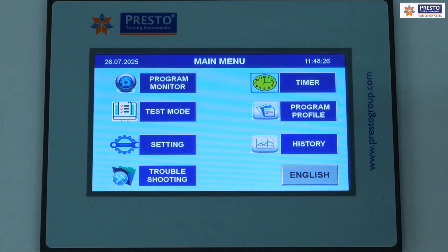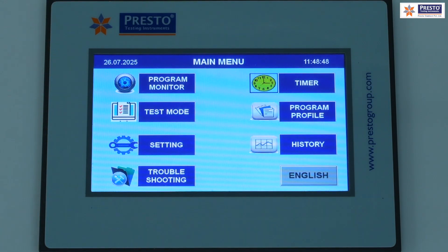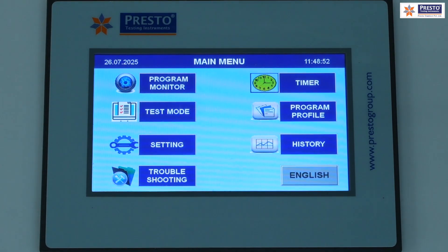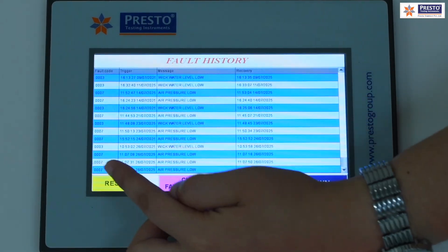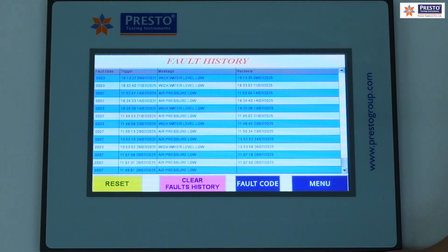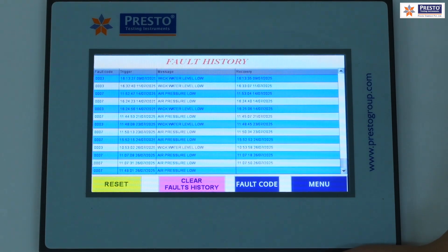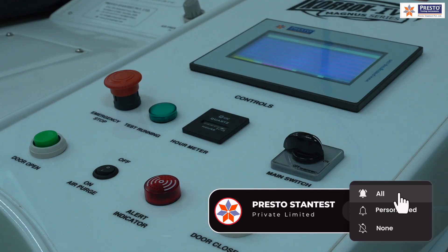The safety features include: an alarm after time completion, a low solution level alarm triggered at 15 liters, and an air pressure alarm if pressure drops below 0.7 kg/cm². When an alarm is triggered, the test automatically goes on hold — saving the solution and electricity — and resumes only after the issue is restored. Fault history can be viewed to identify what issue occurred and when.